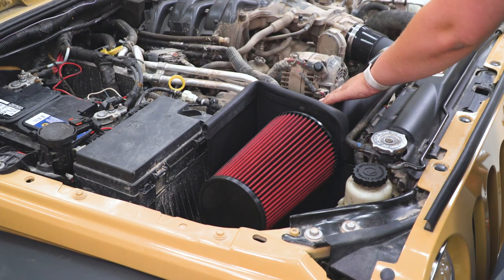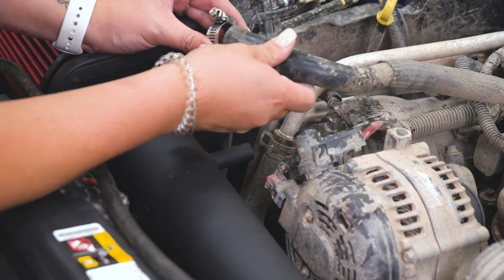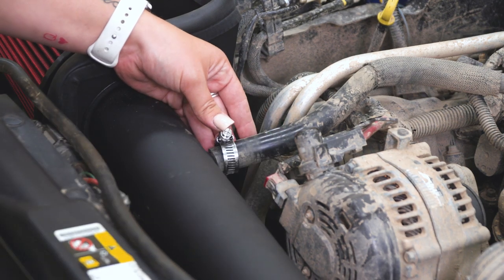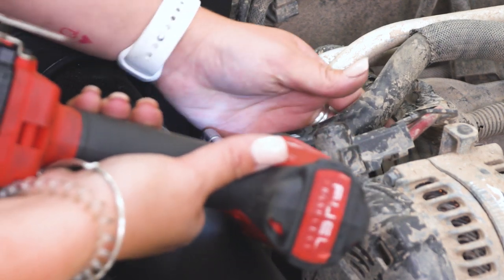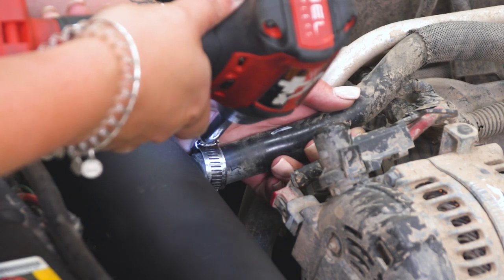Now we can move back and attach our clamp on our PCV hose. You do get a clamp provided in the kit — slide that onto our hose, slide that onto our intake, and tighten down that hose clamp. I'm using the same 8-millimeter socket. When tightening these down, I would recommend keeping them in a pretty convenient location just in case you have to take them off in the future.